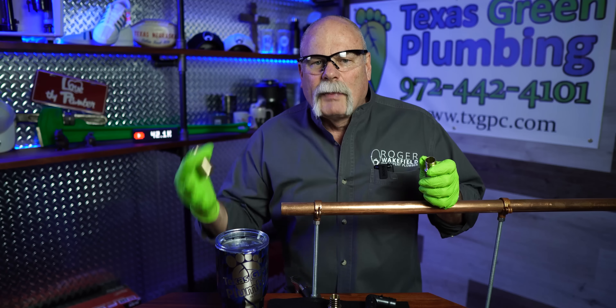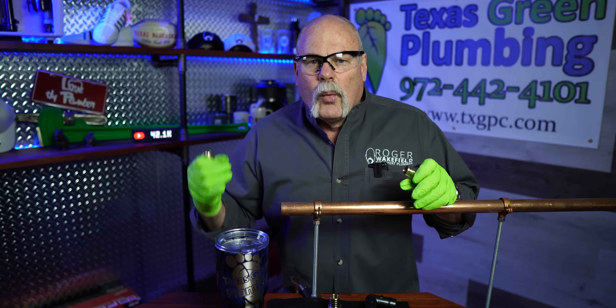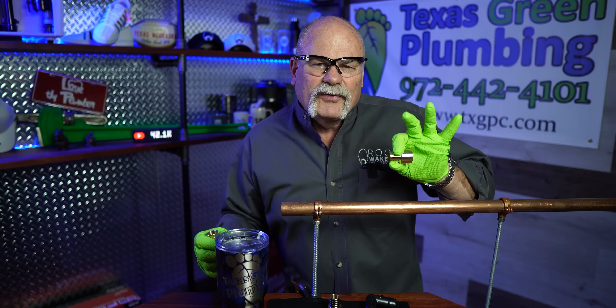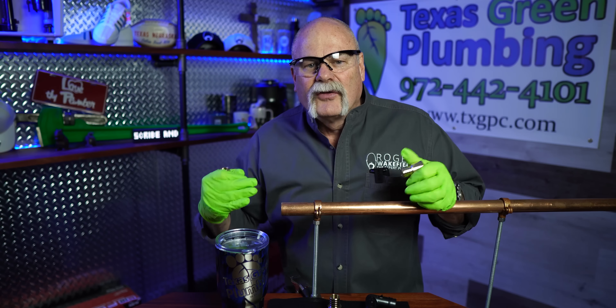The difference is PEX A versus PEX B. PEX A is expandable. PEX B is not expandable — you never want to expand it, and I've seen some plumbers do it. That pipe is a little more brittle; it doesn't have the elasticity that PEX A does. So if you try to expand it, you're going to crack it and possibly weaken the pipe and cause leaks later.